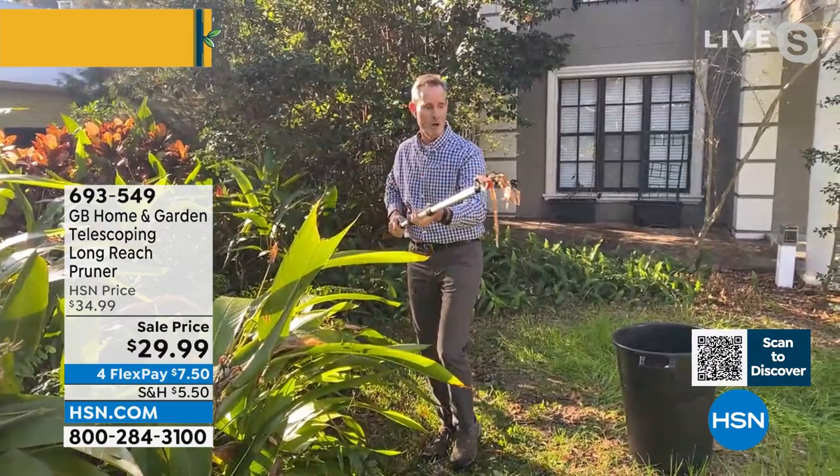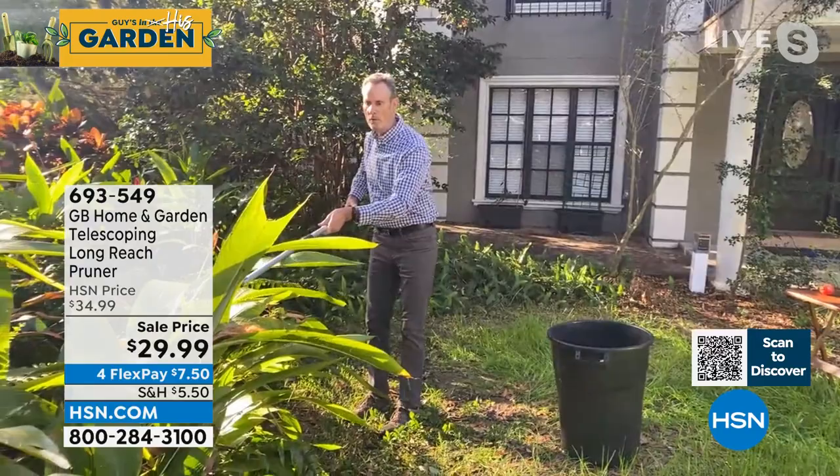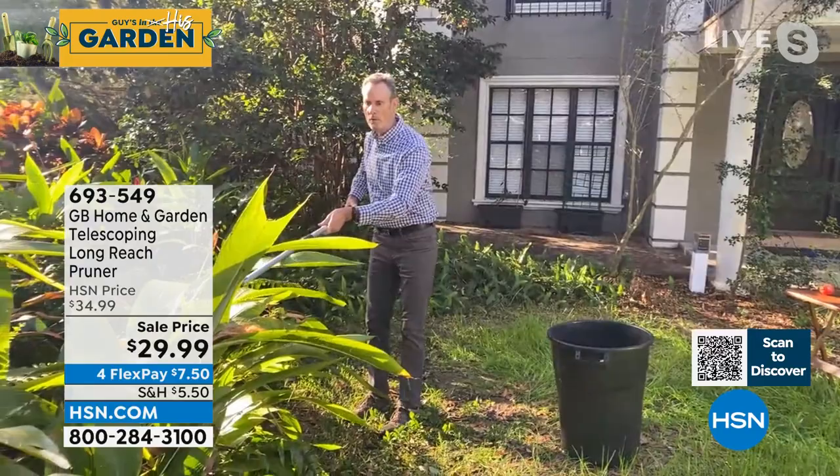Now I'll drop it in my bucket. Part of the problem of pruning is picking it all up — you make a big mess and you've got to get back in. Now it's all done in one move. I'll reach in, make the clip, and just drop it in. It couldn't be any easier than this.